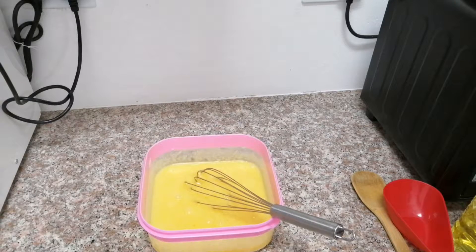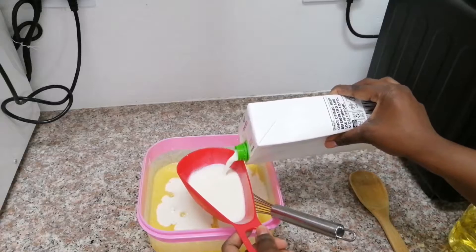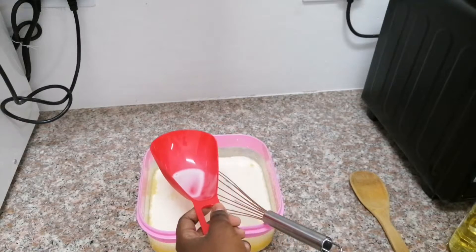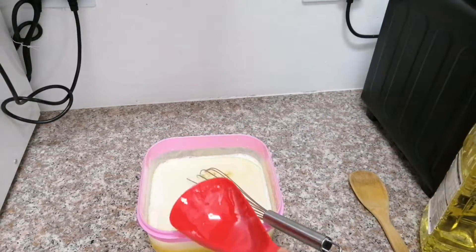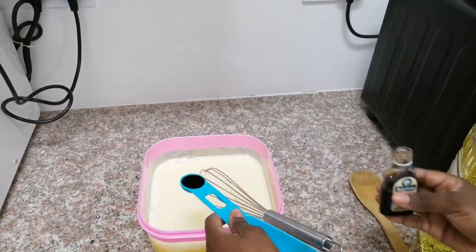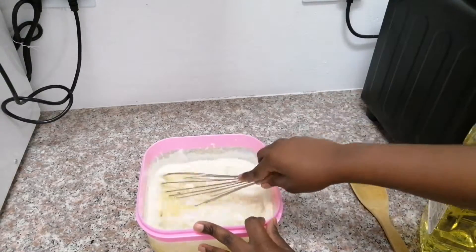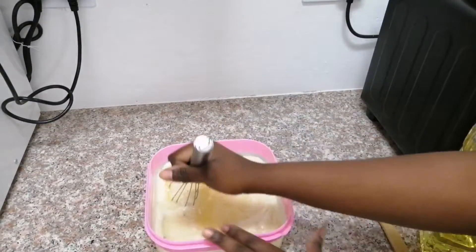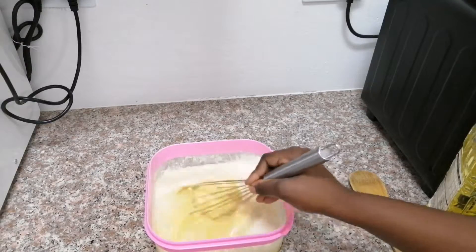Now I'm going to move on to the other wet ingredients, which is two cups of full cream milk, followed by one cup of canola oil — you can use any type of oil, sunflower oil works as well. Once you've added that, mix everything together and then add one teaspoon of vanilla essence and whisk vigorously because you want everything to mix in very well.